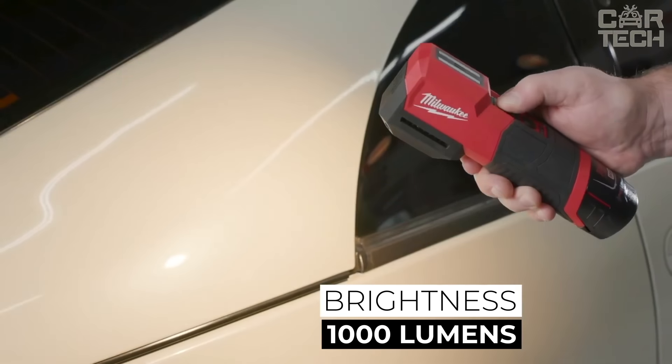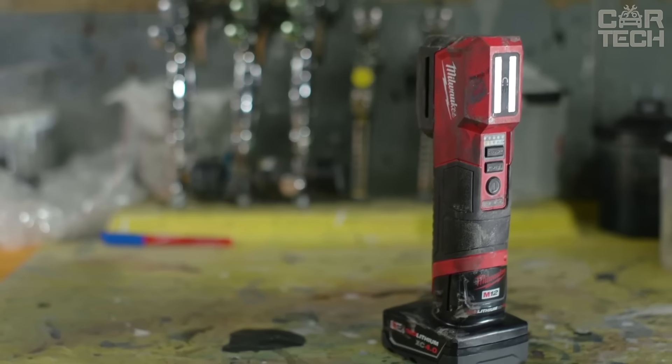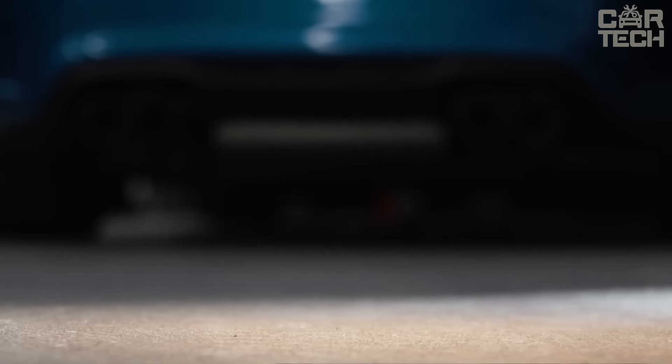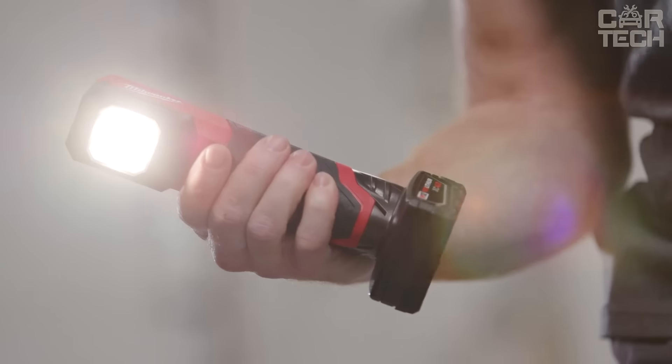The brightness is top notch — as much as 1,000 lumens. It can run for up to 14 hours on a single battery. It is compact and rests comfortably in your hand. If you need to free your hands, just magnetize it anywhere. It's really sturdy and not afraid of chemicals commonly used in paint shops.